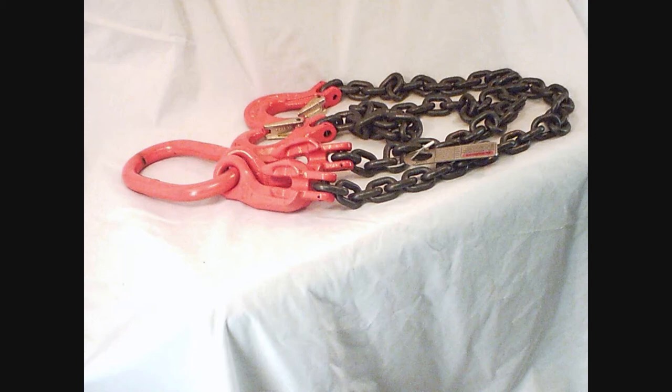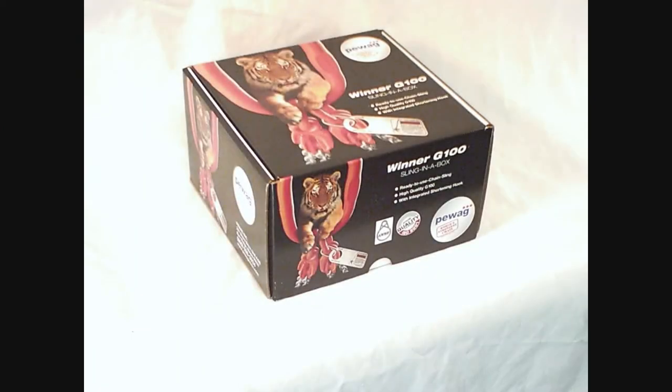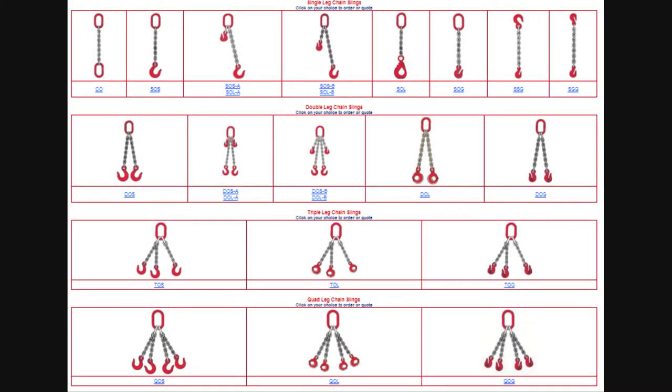Order your off-the-shelf PWAG sling-in-a-box from First Chain Supply and you get free ground shipping. Visit our website to order PWAG's sling-in-a-box online for shipment within 24 hours, or get a custom chain sling made to your specifications for shipment in 7 to 10 days.